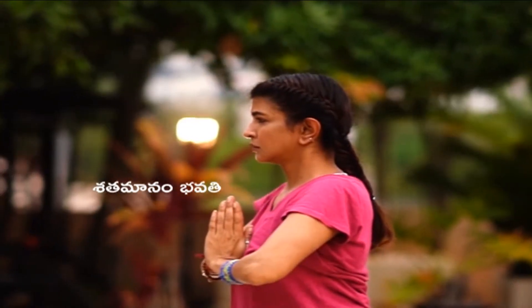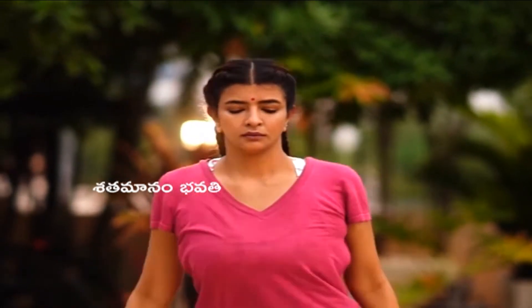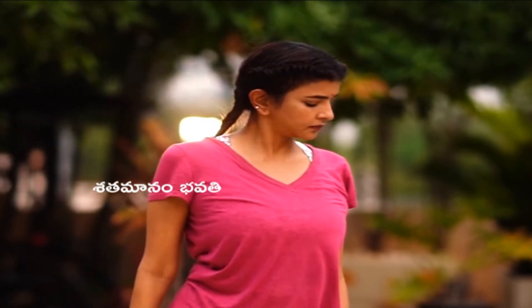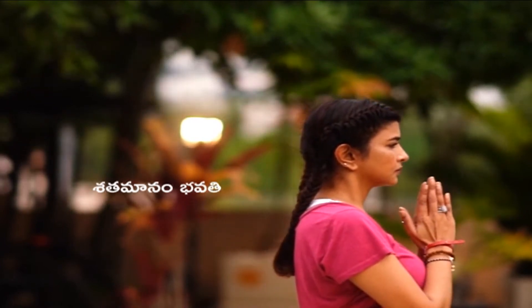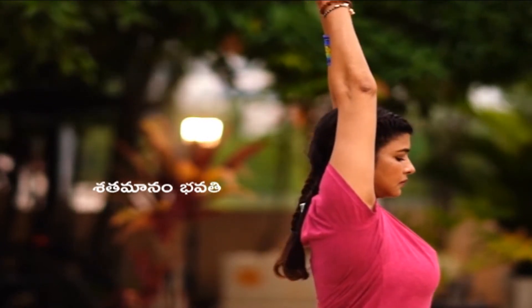Stay there, straighten out. Now turn and look forward at the camera. Bring both feet parallel, then bring your left foot to the left side and right foot at 45 degrees. Turn your torso, bend your knee, and take your hands up. Stay there for five breaths.